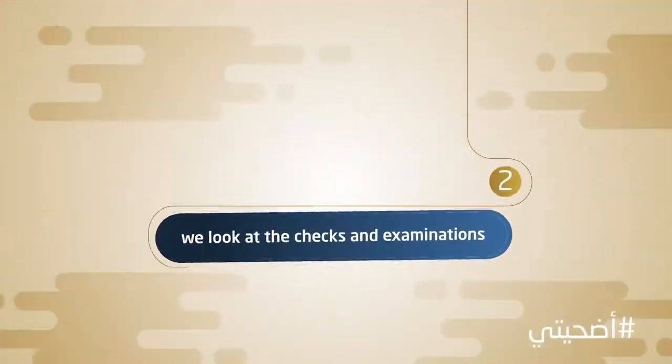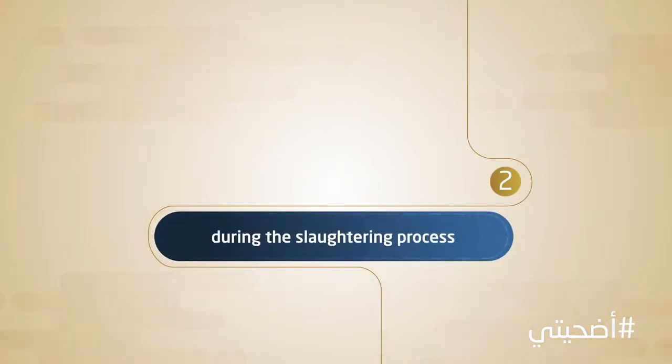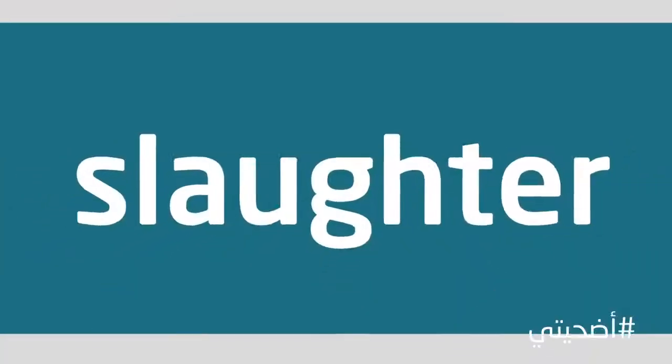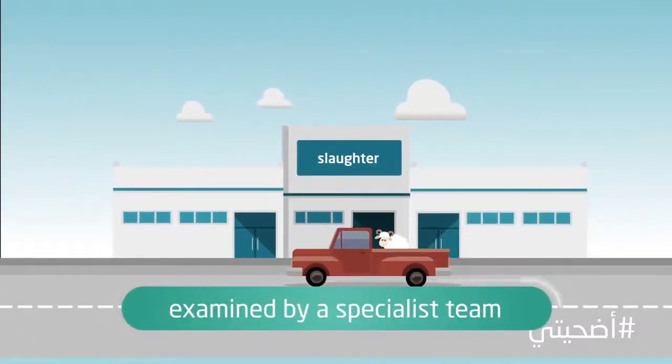Secondly, we look at the checks and examinations which must be carried out during the slaughtering process. In the slaughterhouse, the sacrifice will be received and examined by a specialist team. The team will have the training required to make sure of the following.